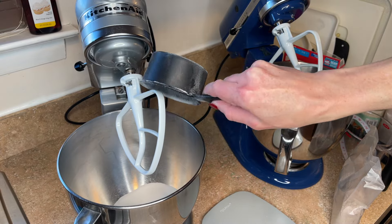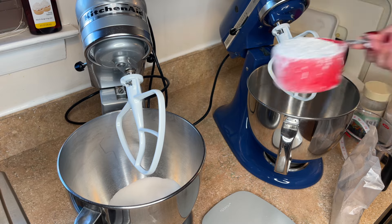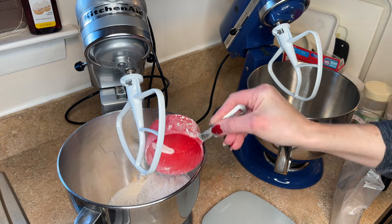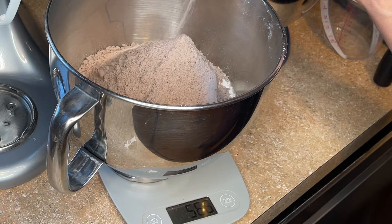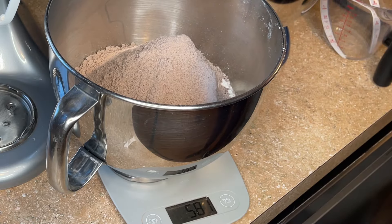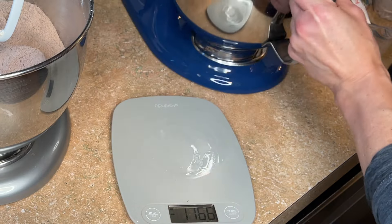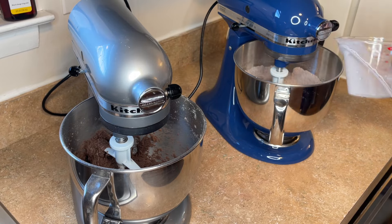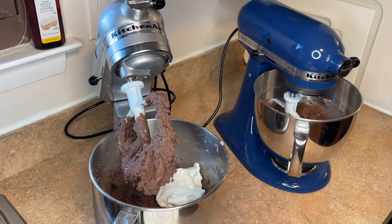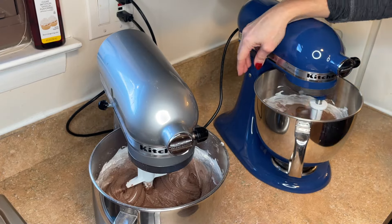I'm starting with one and a third cup sugar on the left and one cup on the right, one and a third cup of all-purpose flour on the left and one cup on the right. I'm doing 580 grams of chocolate cake mix on the left and 432 grams on the right. I'm adding one and a third cup of milk on the left, one cup on the right, one and a third cup of sour cream on the left and one cup on the right. Then I mix until it's just incorporated.